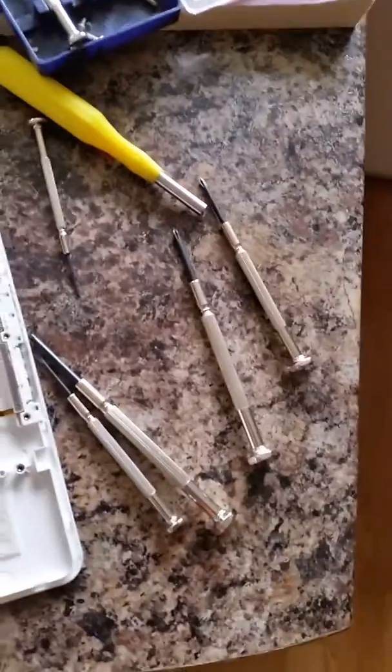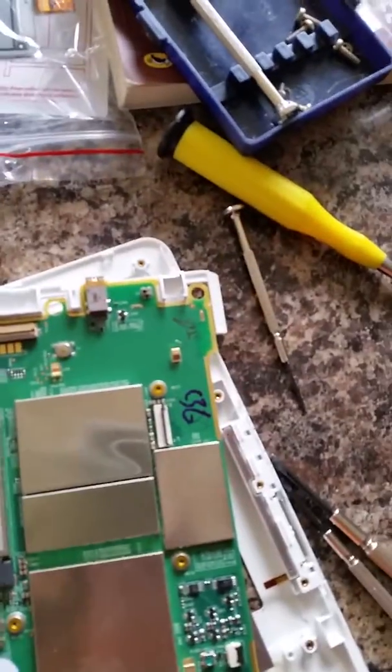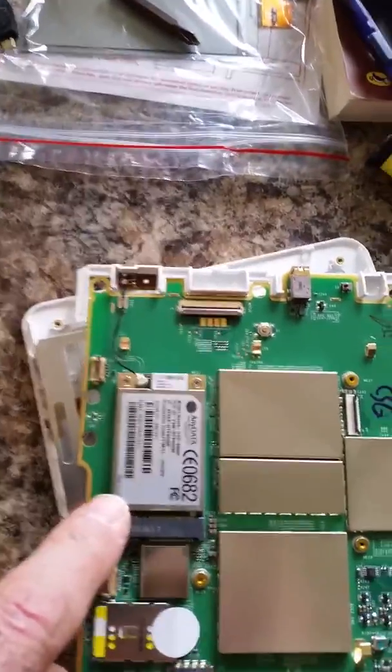It just sits in a kind of tray, just here — you can see. That's the main sort of PCB. Here you've got the Whispernet, which they call AnyData, which is your mobile carrier. Over here there's chipsets on here.